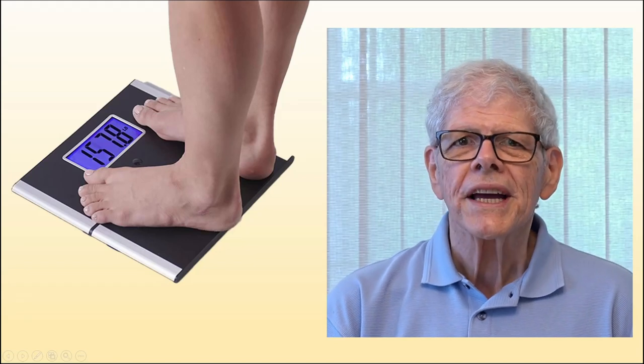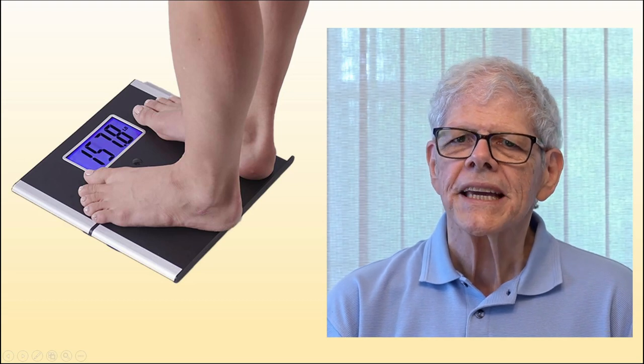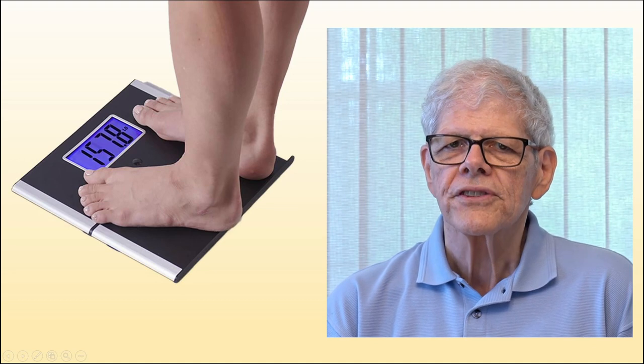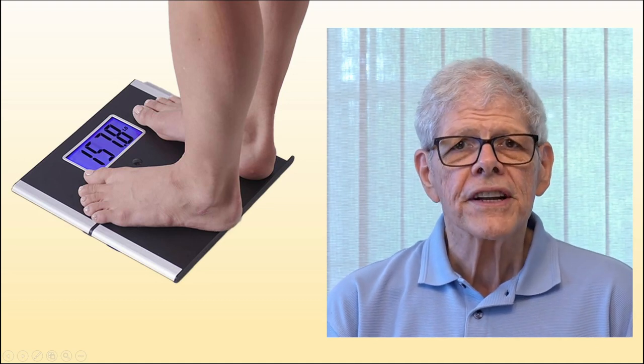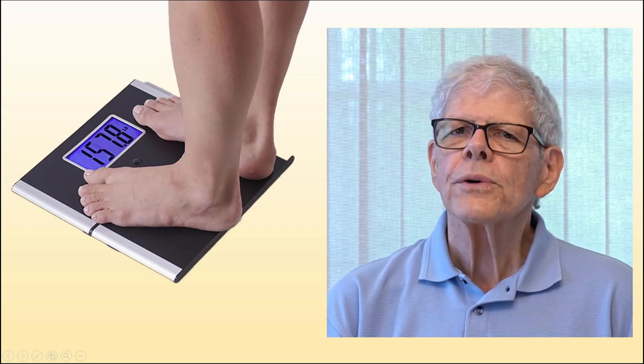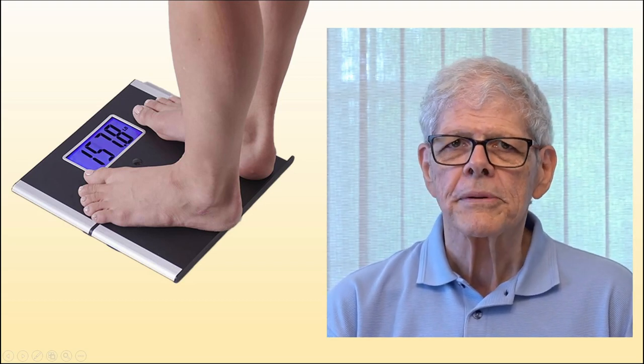Of course, the other thing you need to weigh is you. You may also want to periodically take some key measurements such as your waist, hips, chest, legs, arms, and so forth. I've never done that, but I can see the value in it. I kind of just let my clothes tell me what my measurements are. But as I said, for some people it's a good idea.